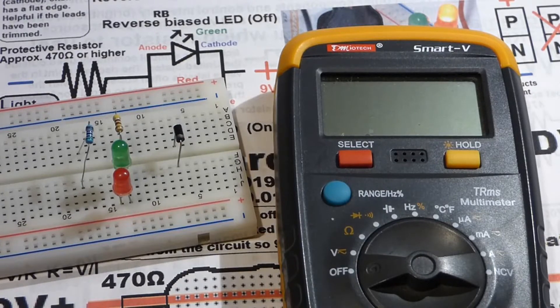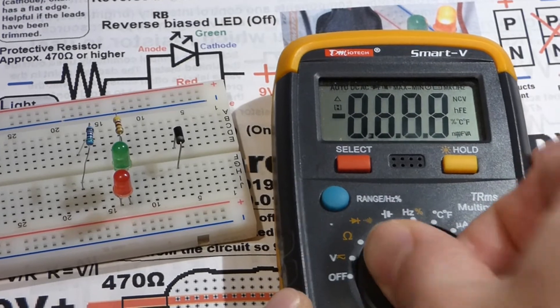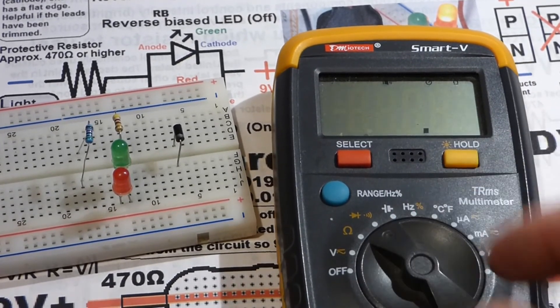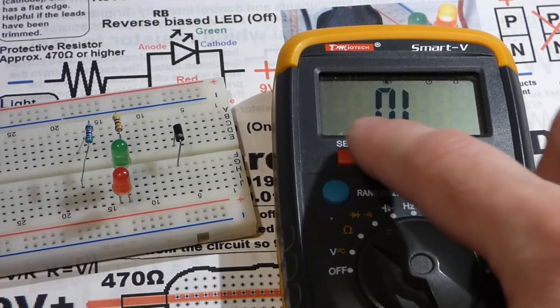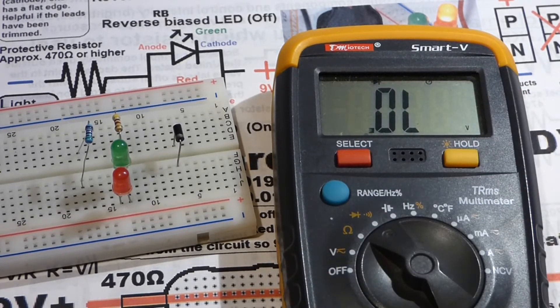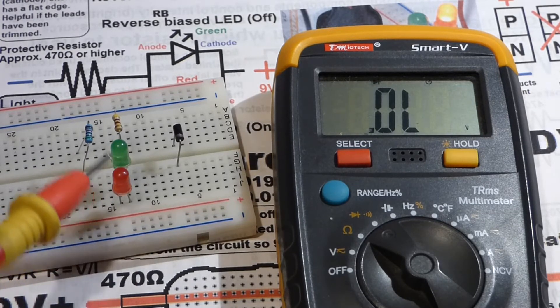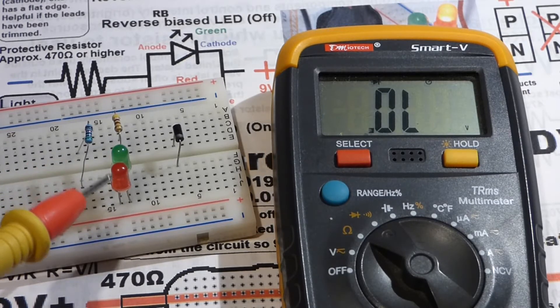Now we're going to look at another nice measurement that this meter — and most meters these days — can take: the continuity and diode tester. Right now it's on continuity; I'm going to set it to diode testing. We're going to test these two LEDs, which are of course a type of diode.